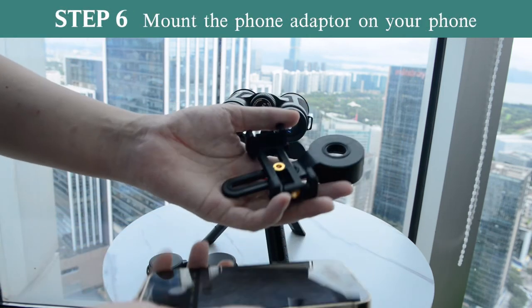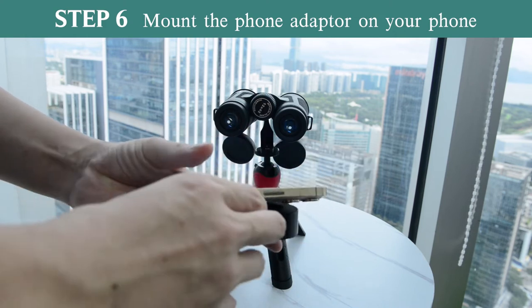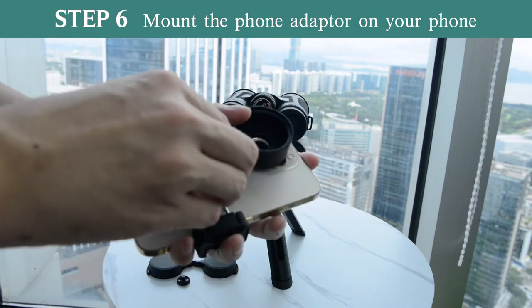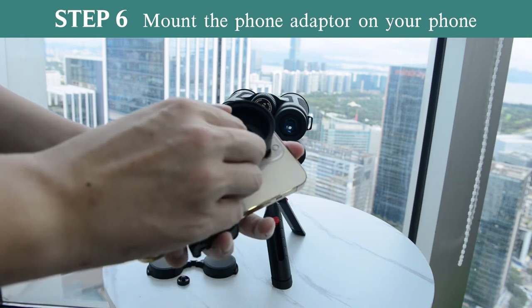Now you can mount the phone adapter on your phone. Force the phone adapter open and place it on the back of your phone. After that, align the ring hole of the adapter with the primary camera, and tighten the knob on the back of the phone to hold it in place.